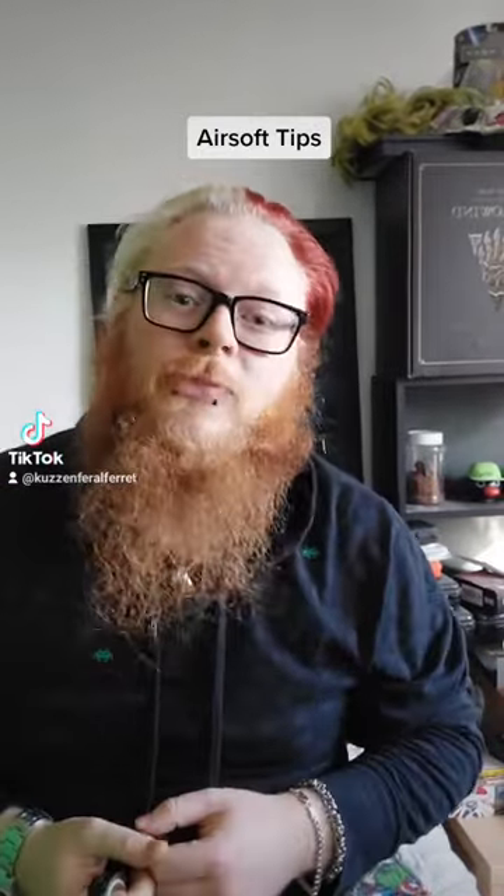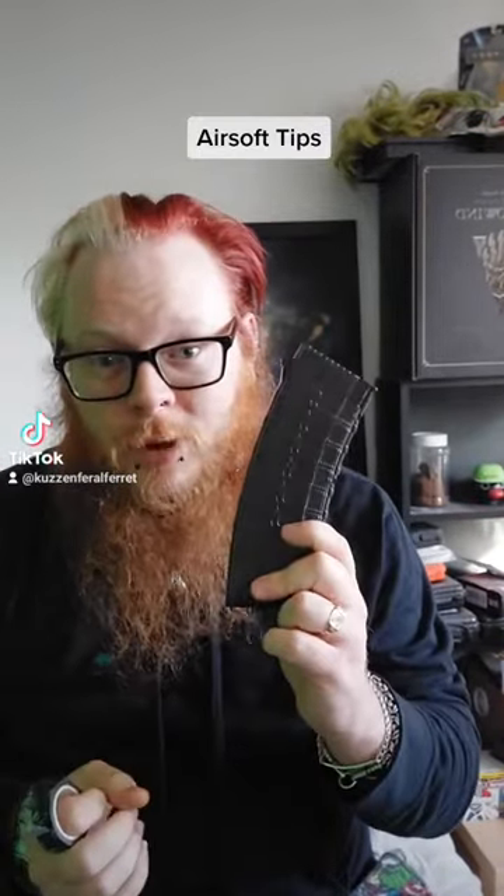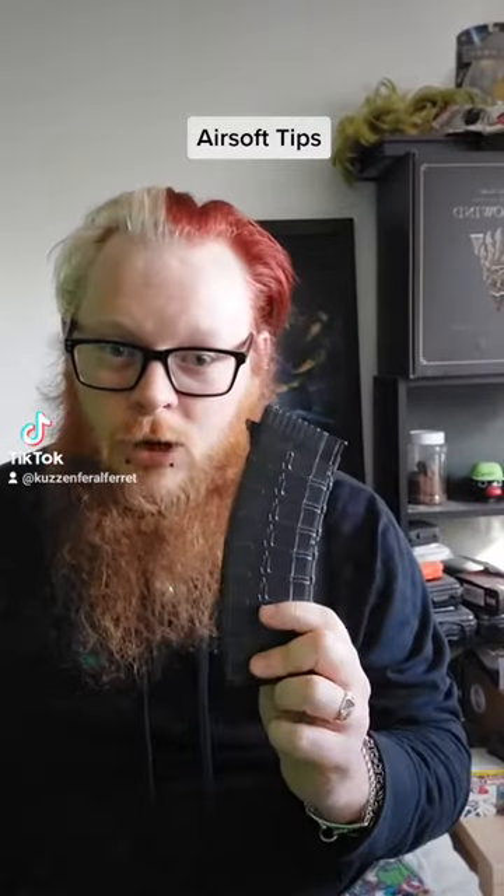Hello and welcome to Airsoft Tips. I have these three magazines here — these are the G&G RK74 mid-cap mags. Say I'm out in the field and I drop one, and someone else has got a similar one, or they've just got an AK mag and not paying attention, they pick this up. How do they know it's theirs and not mine? There are no markings.